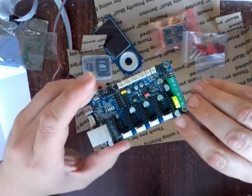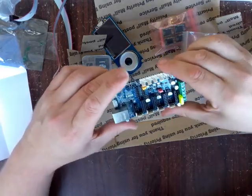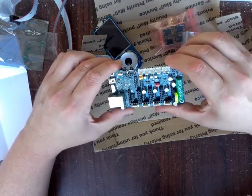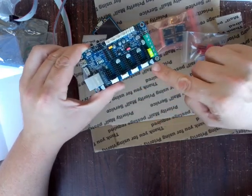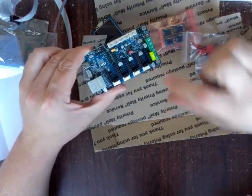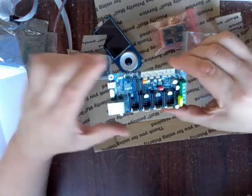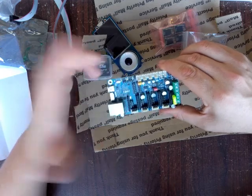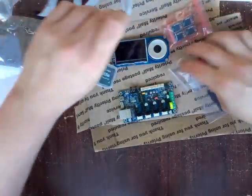You'll notice the capacitors are rated at 35 volts. This board, from what I understand, can run at 12 or 24 volts. You wouldn't want to go much higher than that because with these capacitors you want some headroom above the voltage you're running — that's why they're 35 volt rated, and that's probably why they recommend sticking with 24 volts or lower, either 24 or 12.